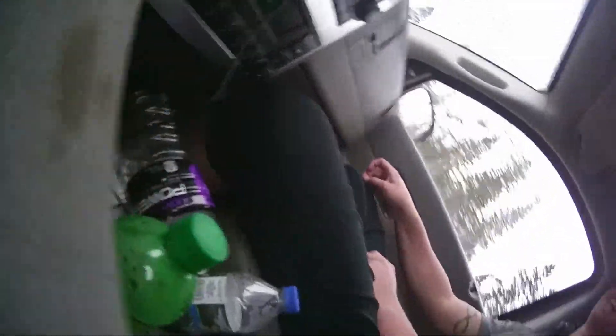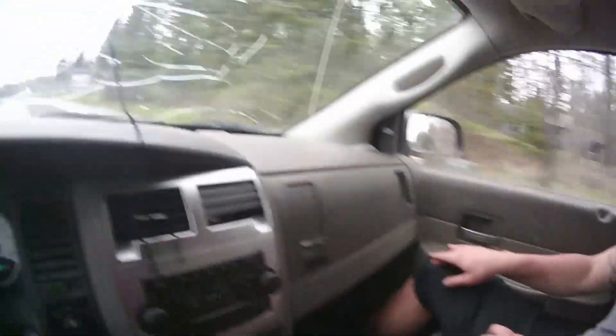It only goes down. Yep. Oh, you want her back up? Feel how sketchy this thing feels, dude. This feels tight. Okay, maybe not.